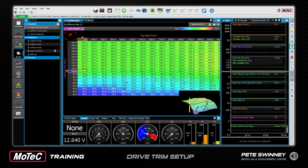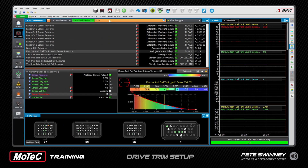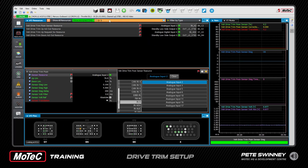Looking at the trim setup on the MoTeC side, it's a sensor. We come up to Resources > Drive Trim — we can do a short search for it — Drive Trim resource. On the right-hand side we see all our voltages and the output of the trim, and on the left side is the setup of the sensor.